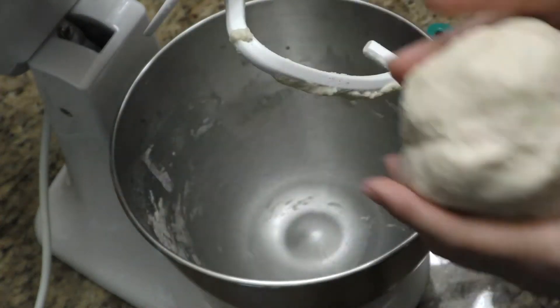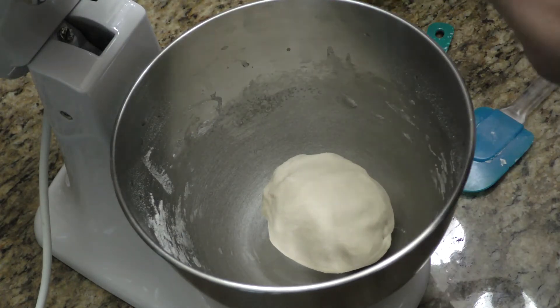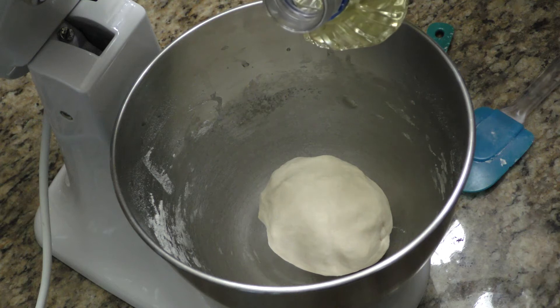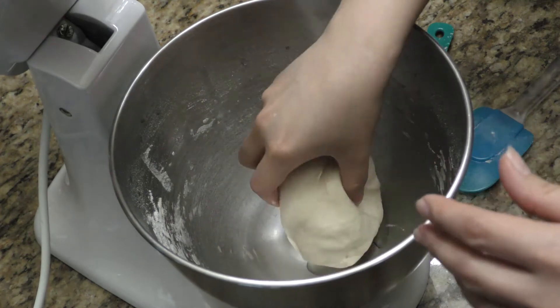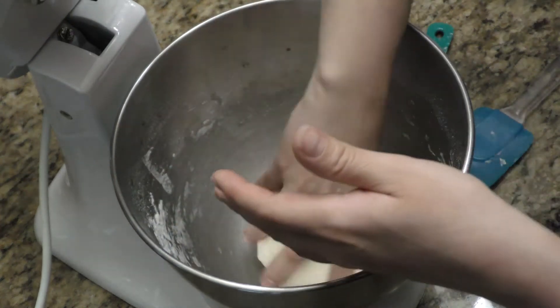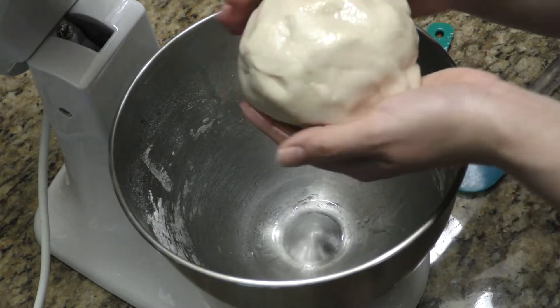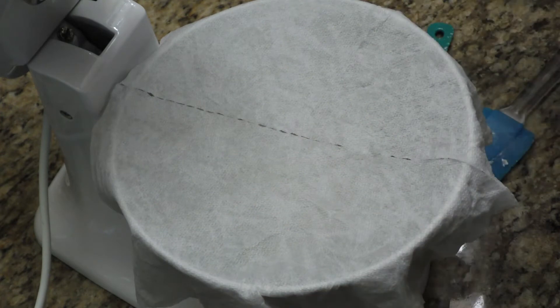Look how perfect that looks. The next thing I'm going to do is drop a little bit of oil in — about half a teaspoon. With clean hands, you're just going to make sure it's coated with oil, ball it up just like that, and cover it with a damp paper towel.